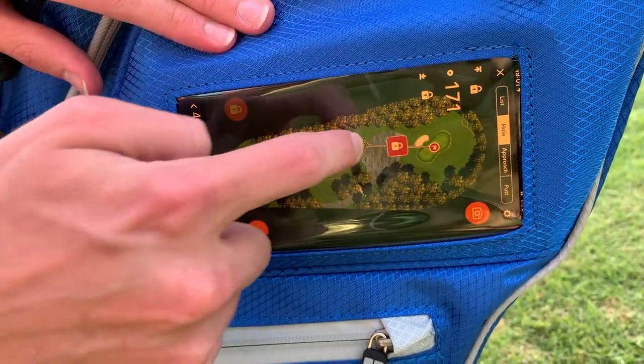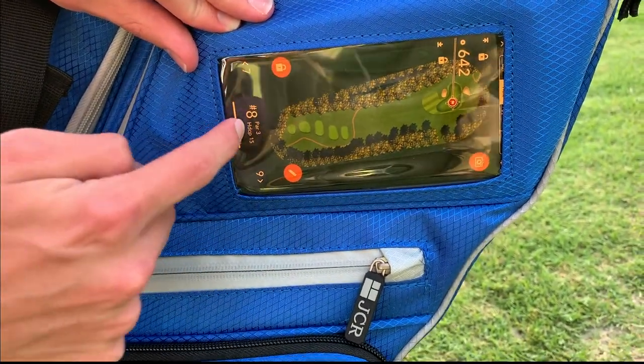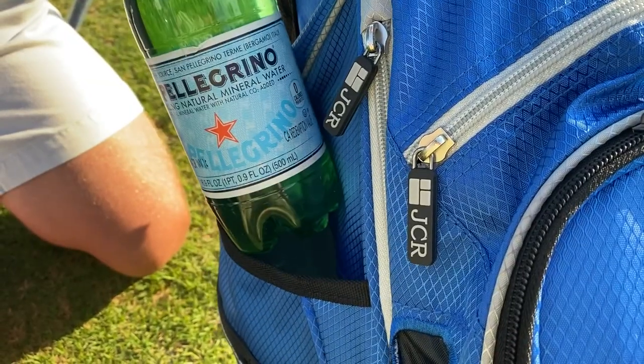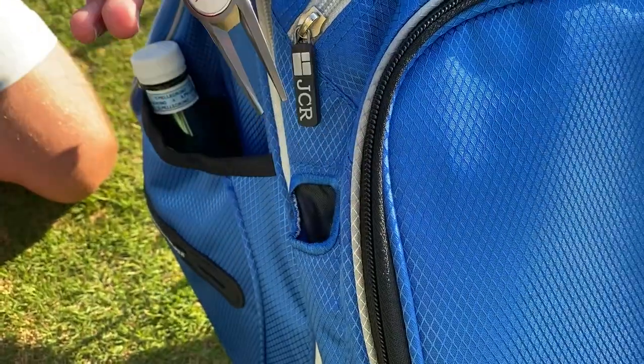The JCR patented smartphone pocket allows you to access GPS yardage right from the convenience of the bag. The bag features easy access sleeves to make the game simple as you go about your round, including an insulated drink sleeve, rangefinder sleeve, scorecard sleeve, sharpie sleeve, and divot tool sleeve.